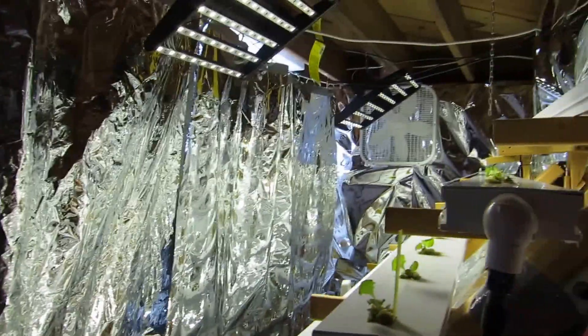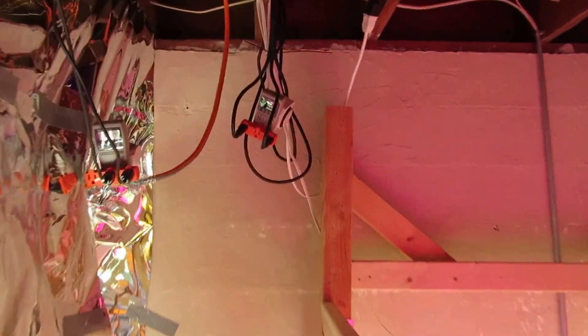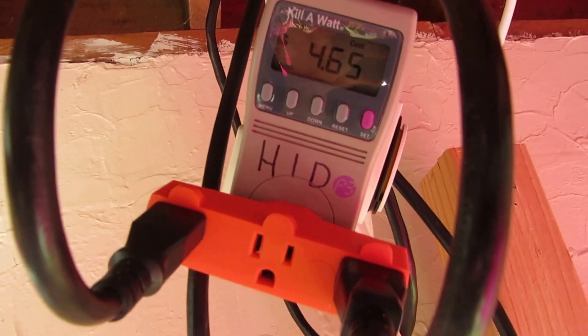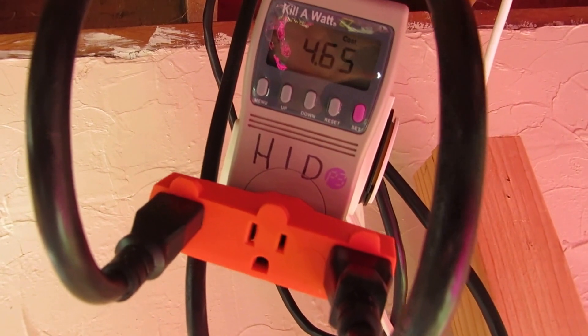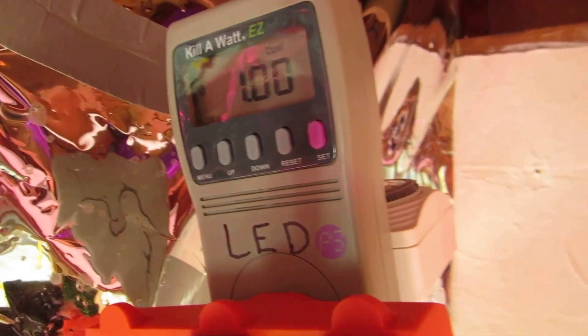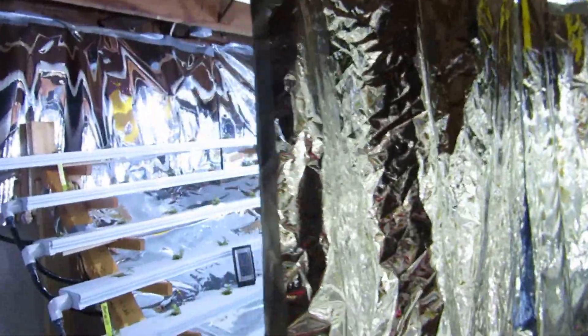Obviously there are energy savings too. The two 400-watt HIDs use four times the amount of energy that the two 100-watt LEDs use, and I can actually show you that visually. I have wattage meters running on both the HID and the LED sides. So far in four days, the HID has used $4.65 and the LED has used exactly $1. HID is four times the wattage, four times the energy, and lots of heat coming off those.